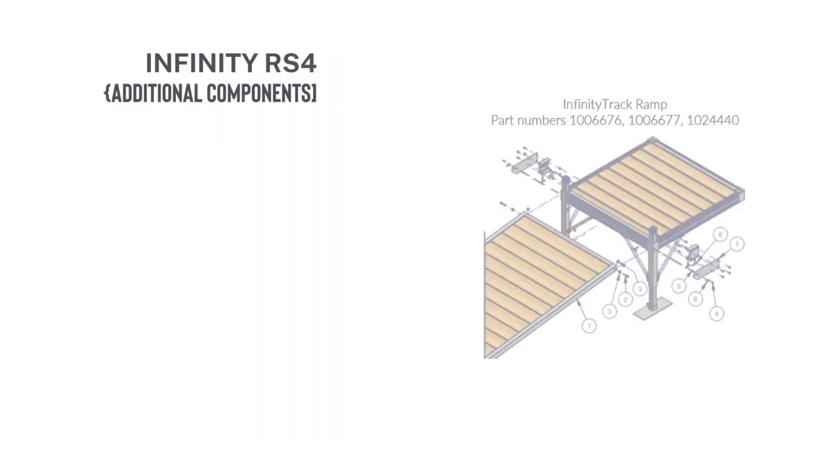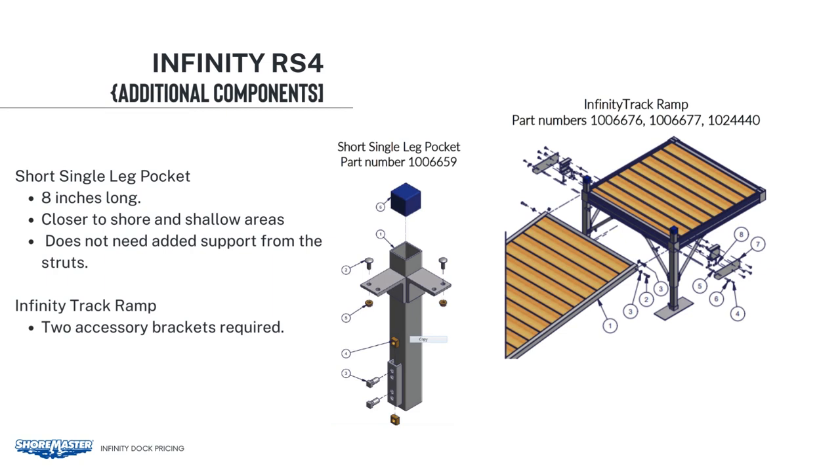In areas where you do not have deep water, we offer a short single leg pocket that is 8 inches long. You can use the short single leg pocket closer to shore and in shallow areas where longer legs are not needed. These shorter legs do not need the added support from the struts.